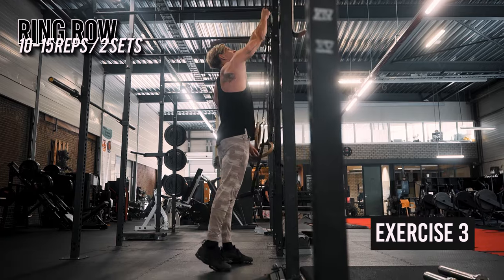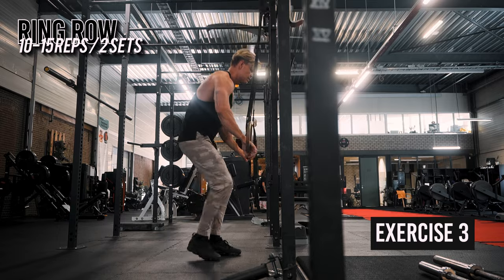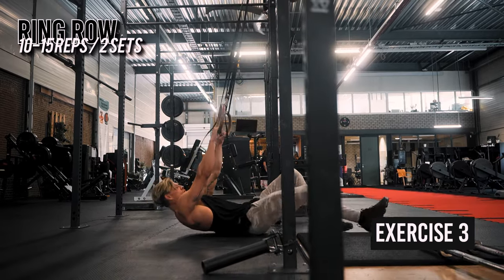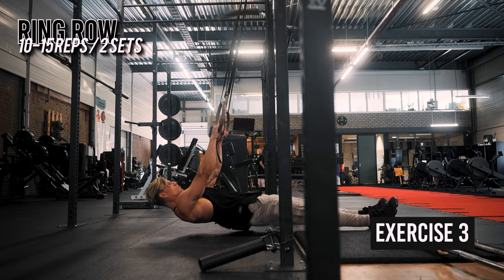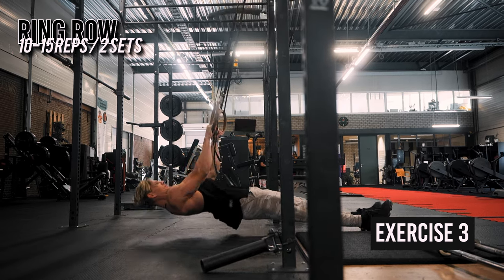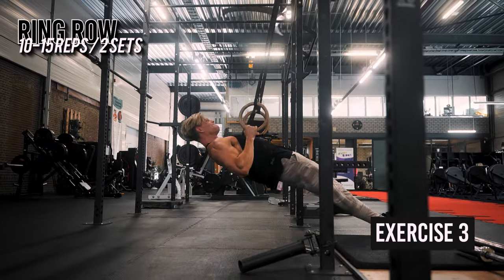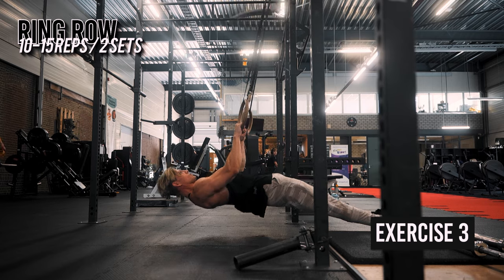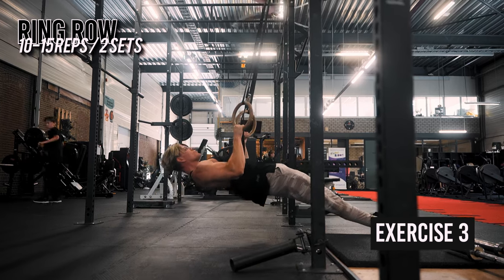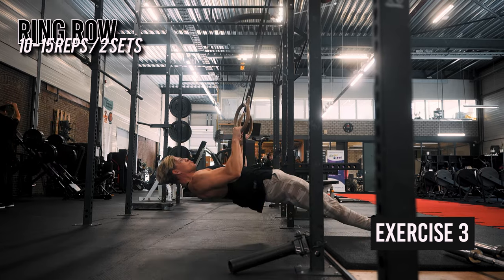Set up a pair of gymnastic rings at an appropriate height. Stand facing the rings, hold them with an overhand grip, and walk your feet forward until your body is at the right angle. Keep your body straight, engage your core, and squeeze your shoulder blades together. Pull your chest towards the rings by bending your elbows and retracting your shoulder blades. Twist your hands from an overhand grip to a neutral grip while performing the row. Hold for one second at the top, then lower yourself back down with control to the starting position.